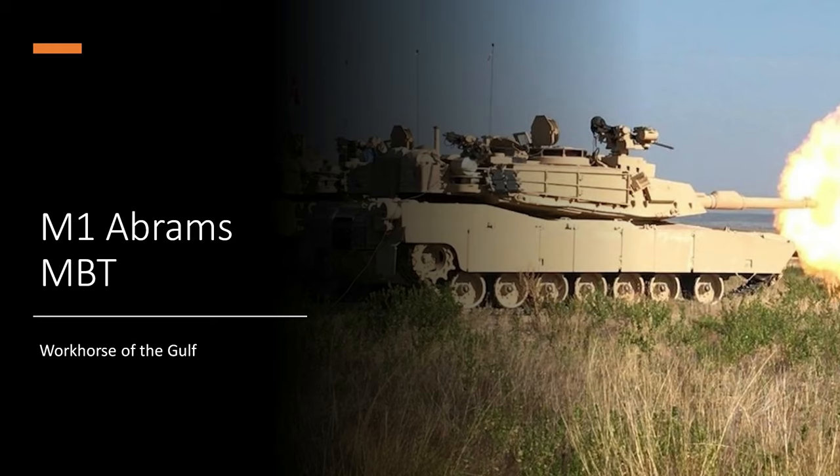Hello everyone and welcome back to another episode of Military Mutterings, where I, Kevin Janssen, am joined by Tubo again. Today we're going to talk about the M1 Abrams, the workhorse of the Gulf, or just the big bad American MBT, if you want to call it.